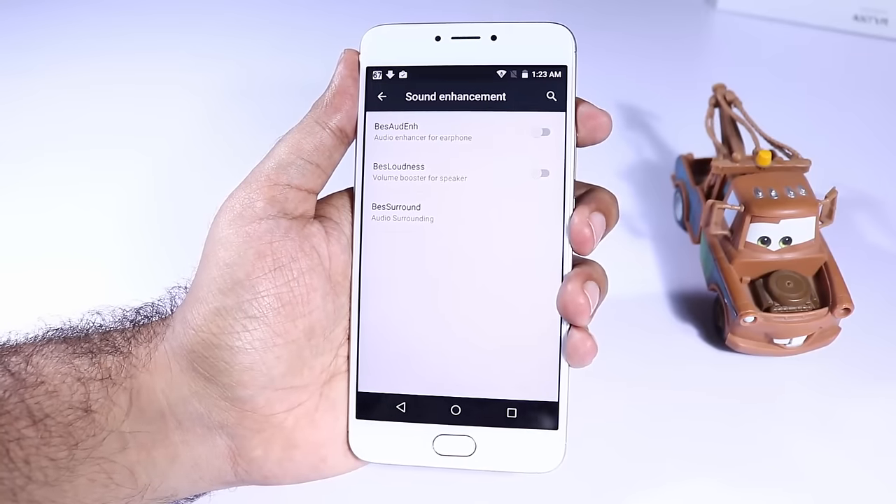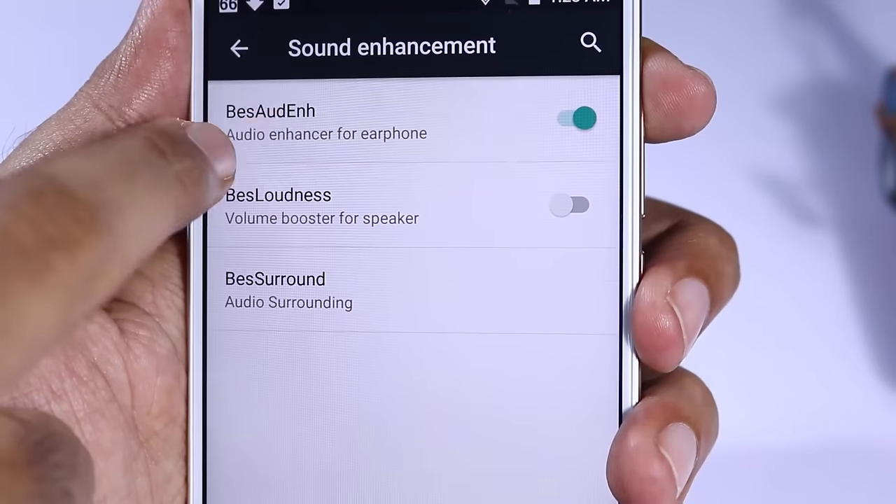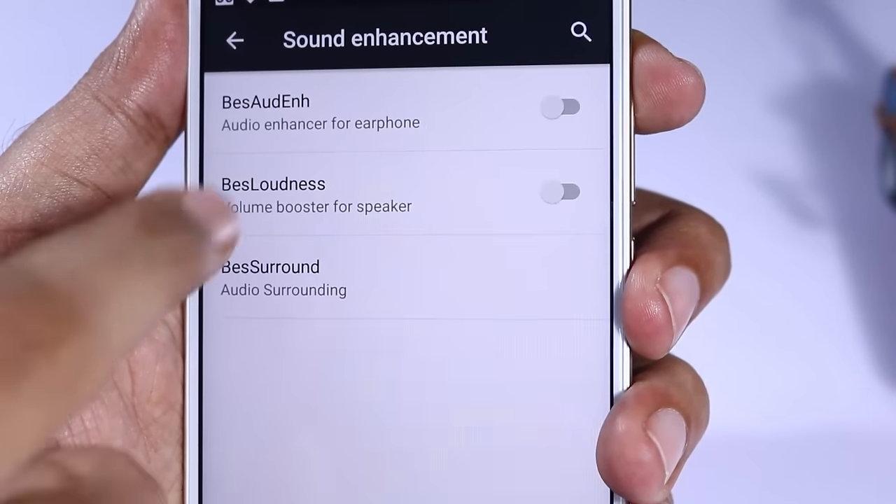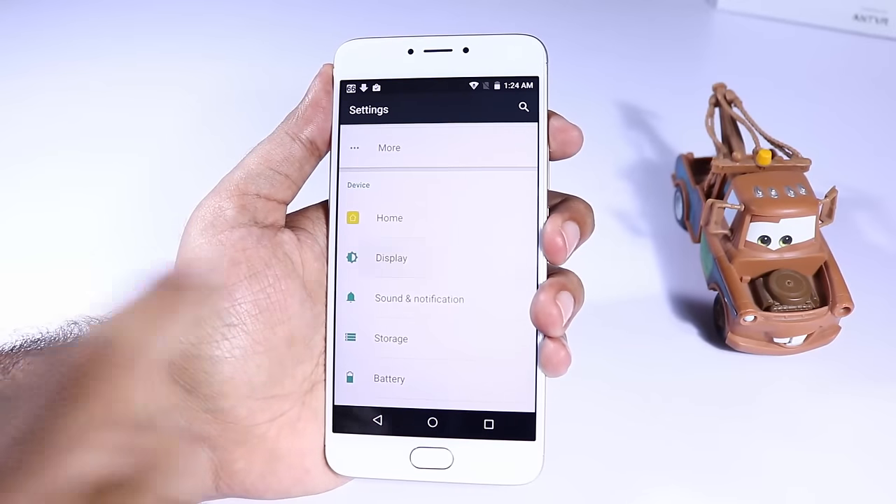Over here we have options like audio enhancer for earphones, volume booster for speakers, and preset modes like movie mode and music mode.